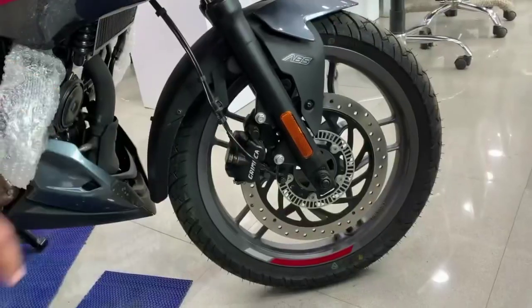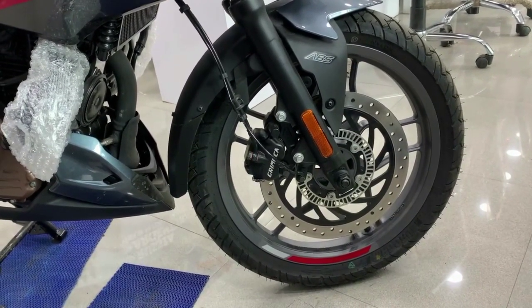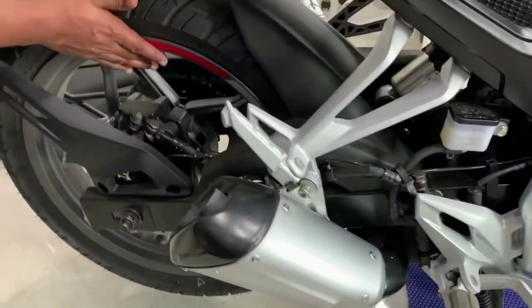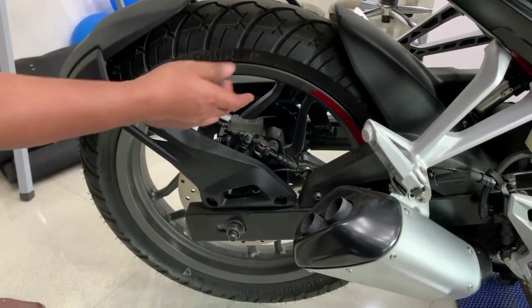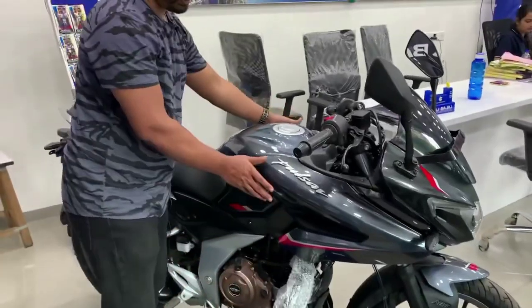Now let's talk about the tyres. The front tyre is 100 by 80, while the rear tyre is wider — the grip and stability will be very good. The rear tyre is 130 by 70.